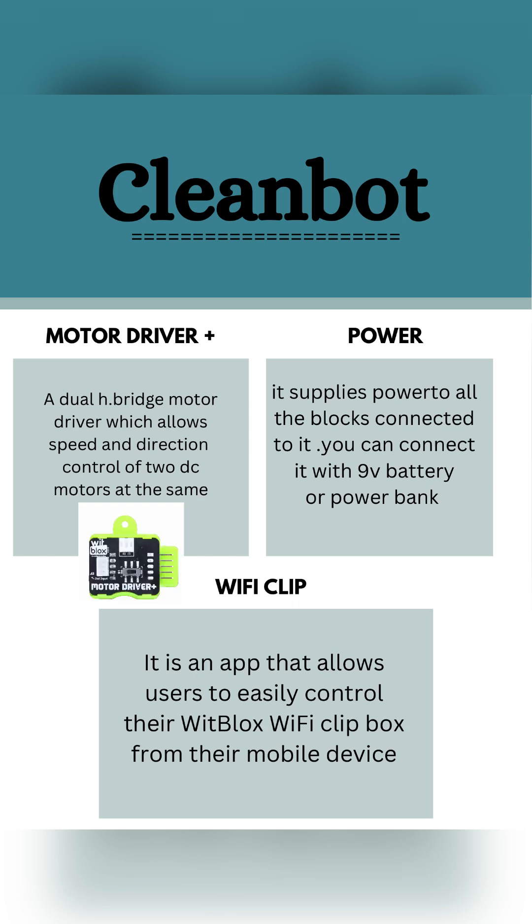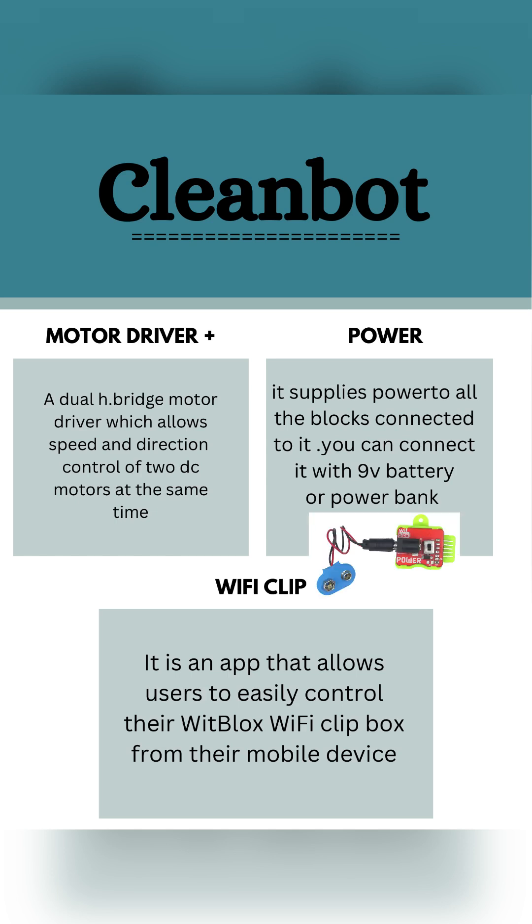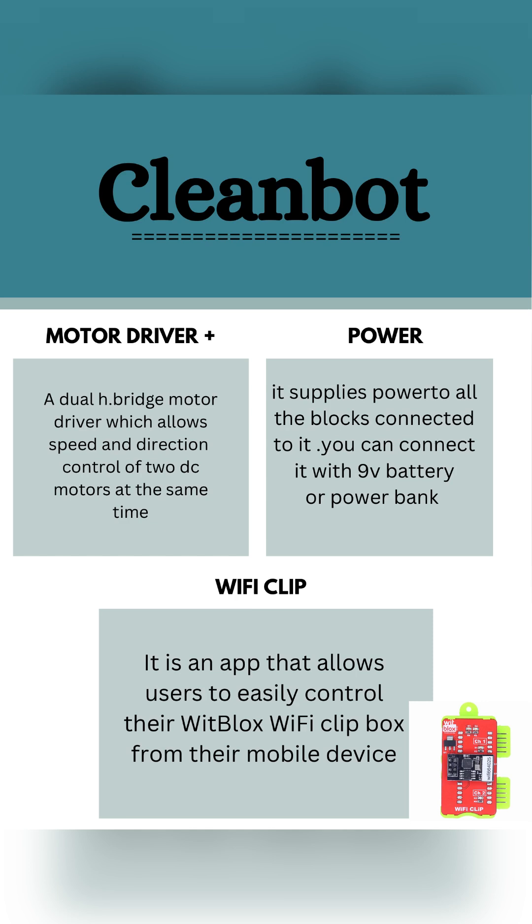These are the other three main components. Motor Driver Plus: a dual H-bridge motor driver which allows speed and direction control of two DC motors at the same time. Power: it supplies power to all the blocks connected to it; you can connect it with a 9 volt battery or power bank. Wi-Fi clip: an app that allows users to easily control their Witt blocks Wi-Fi clip box from their mobile device.